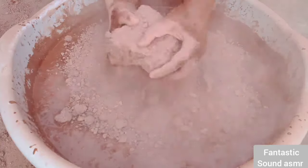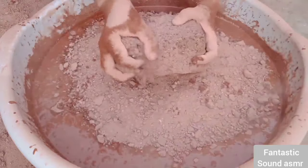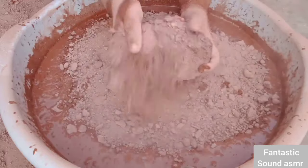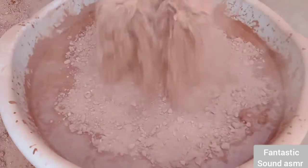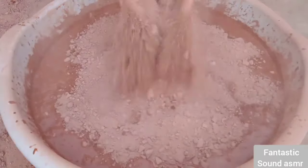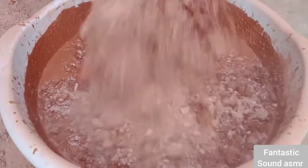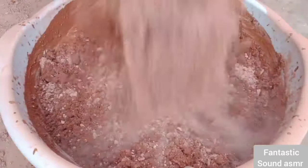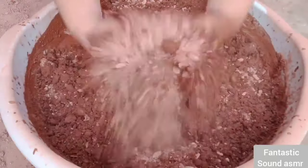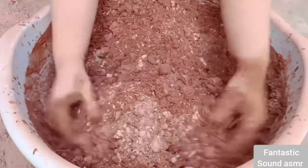I'm going to put the lid on my hand. I'm going to put it on my hand. All right.